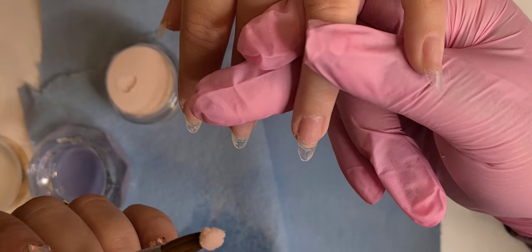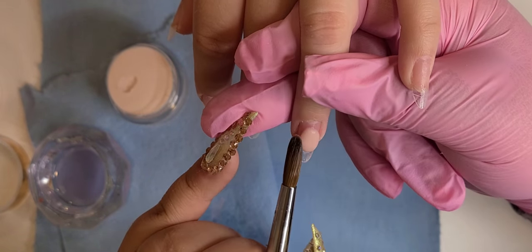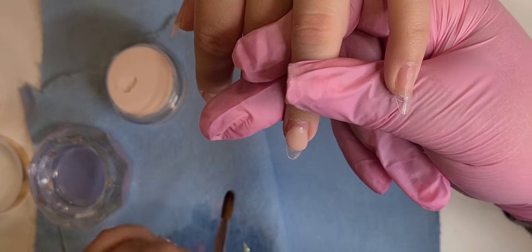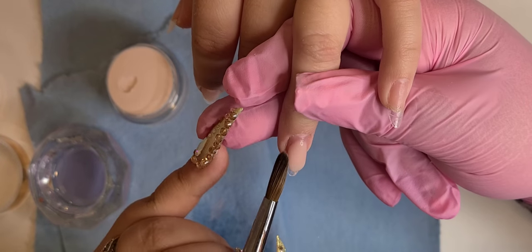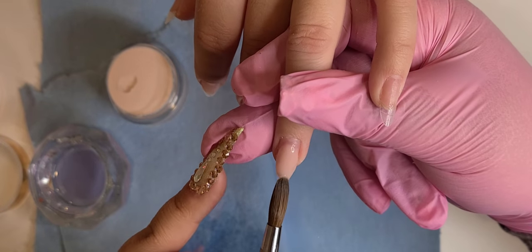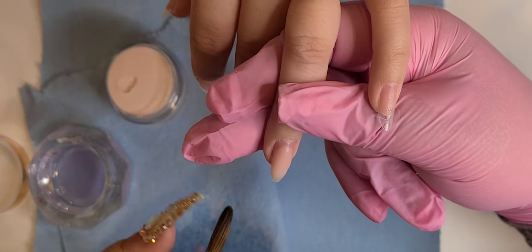I like to use them in that specific order. You could use the No Burn twice or the other one — whatever you want — but that's just what works for me. Right here I'm using the Cover Nude Pink. I had already decided exactly what I was going to do because I was like, 'Leave me to your nails,' and she came over to my house.